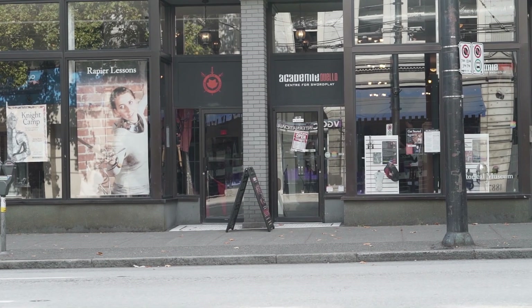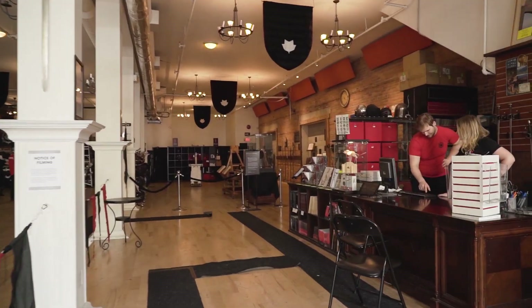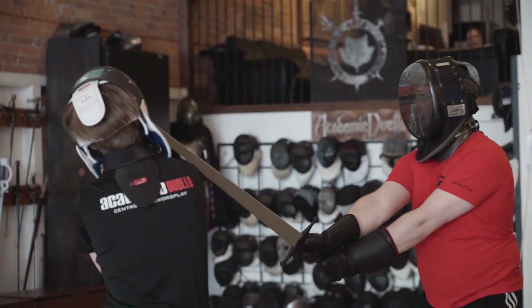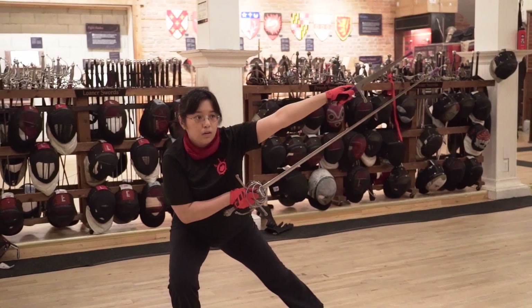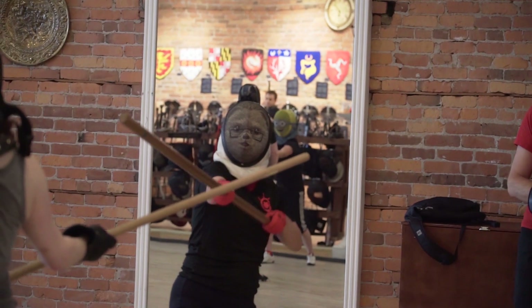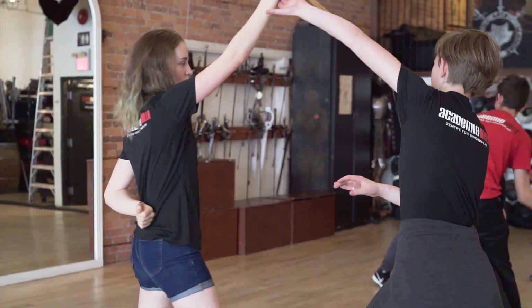Hi, my name is Devin Borman. I'm the director and master instructor of Academy Duello. Academy Duello is a school of European swordplay and martial arts. We teach martial arts that come from Europe, primarily Italy, that involve things like two-handed swords, rapiers, things like the sword of the musketeer, as well as pole arms, wrestling, knife work, as well as mounted combat.